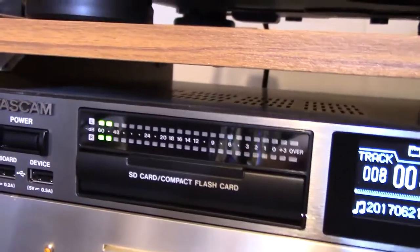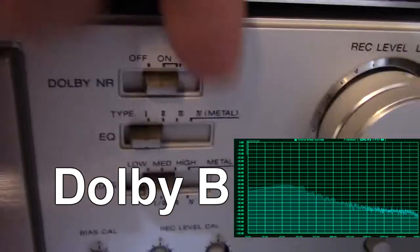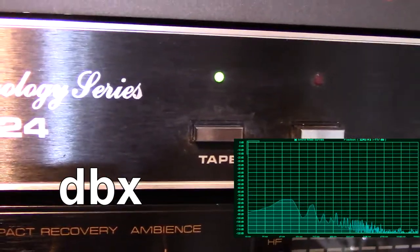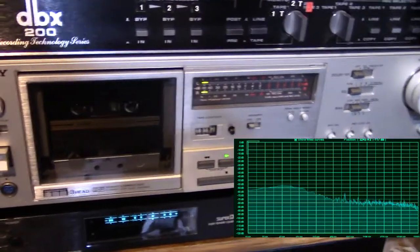Now I'm going to stop talking and just switch between the different noise reductions, and I'll post it in the text. Okay, so I gave you the heads up to turn the volume back down.